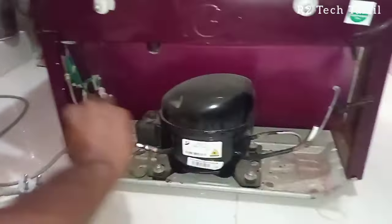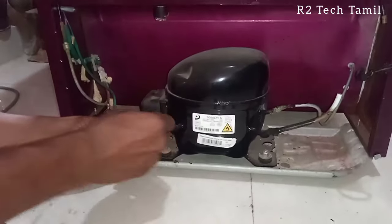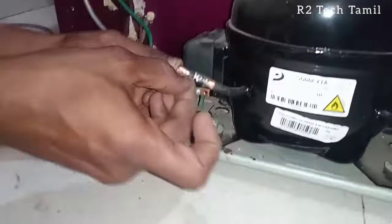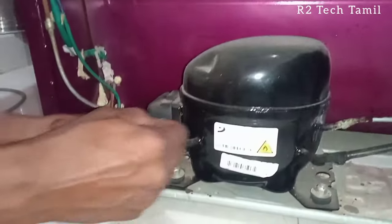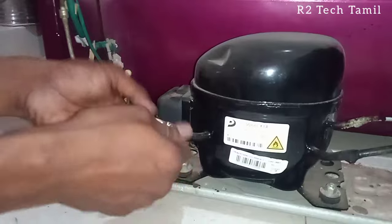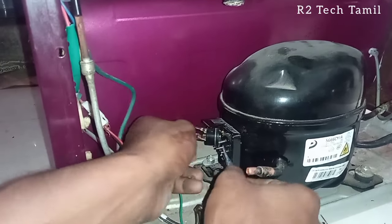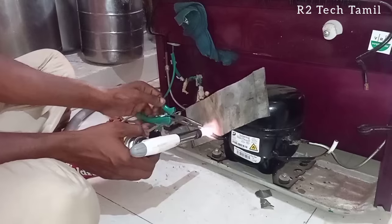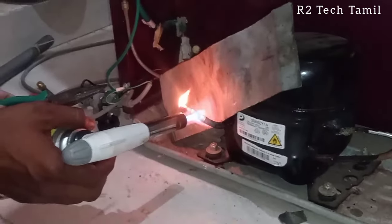We fit the flammable gas, which is R600, into the system. Excess gas will also come out. We cut and check, then heat the valves. We fix the valve and pin valve and clean the copper pipe and gas pipe. The heat is very hot and the oil relay will remove the oil. The heat will melt the connections. This is an R600 system.